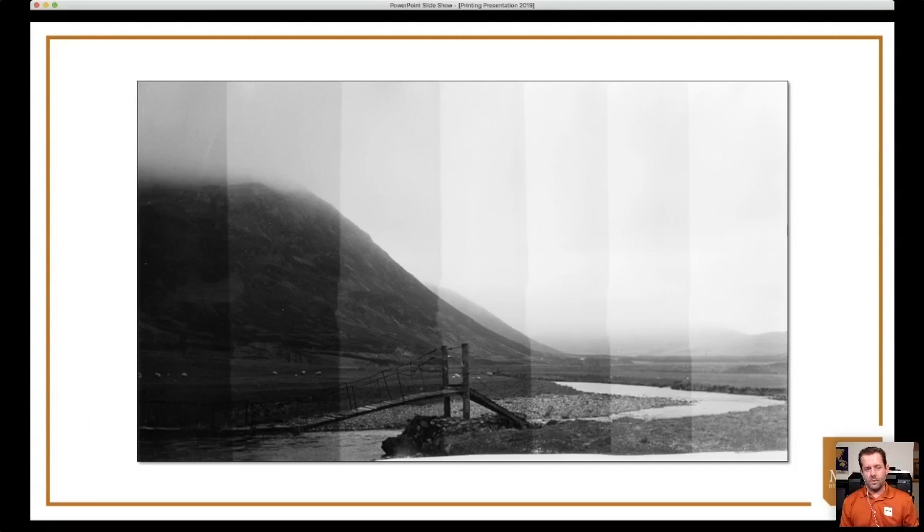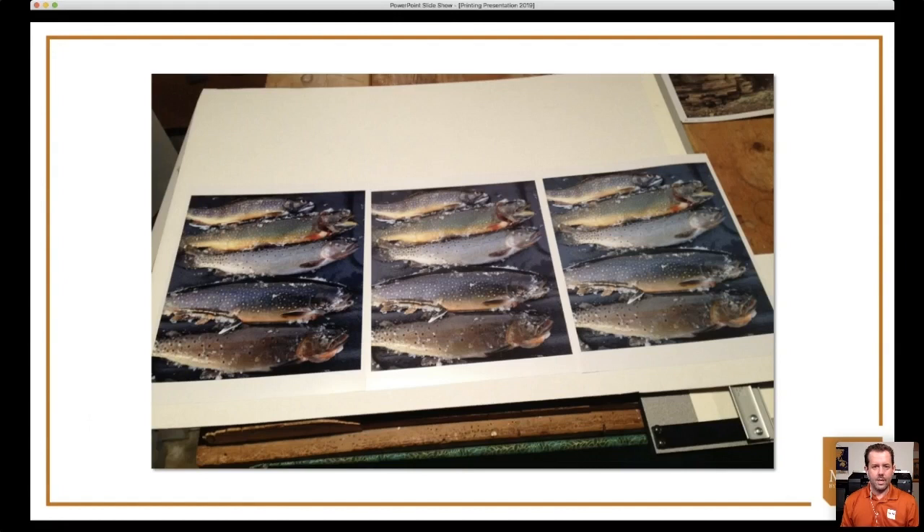You can't make test strips anymore, but you can make comparison prints. Always use the same image when making comparison prints — choose something with good contrast, shadow detail, good highlights, and nice color that pushes the paper's abilities; avoid images that are all mid-tones. To use an ICC profile, you must select 'Software Manages Colors' — Photoshop, Lightroom, or Capture One manages colors. If you select 'Printer Manages Colors,' you lose control over your output profile.